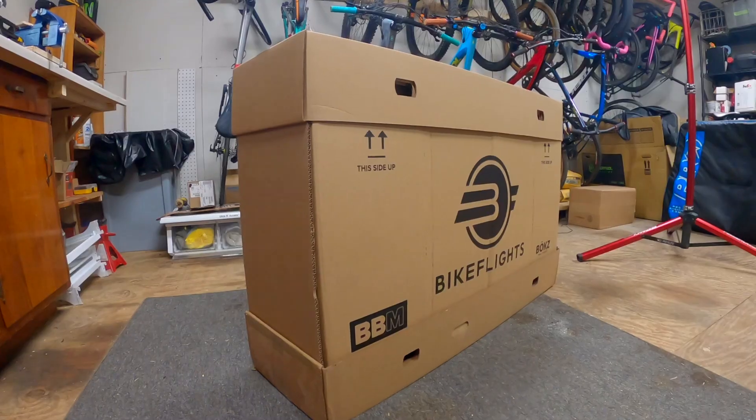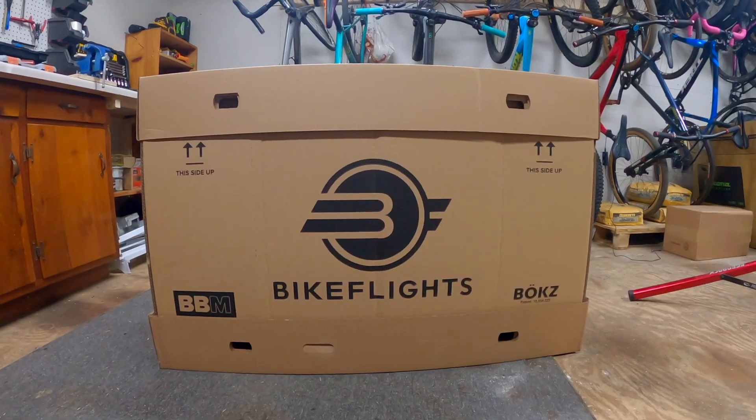A BBM, or Bike Flight's Box Medium, is an all-cardboard packaging shipping box. But wait, it's not just a box.